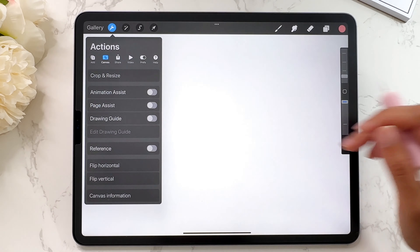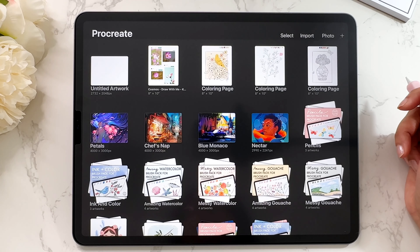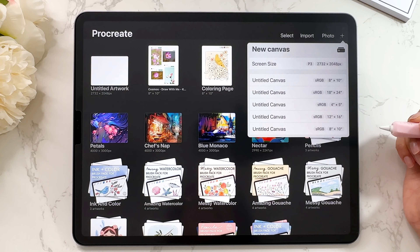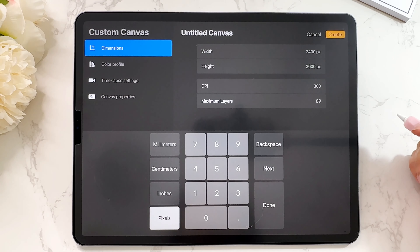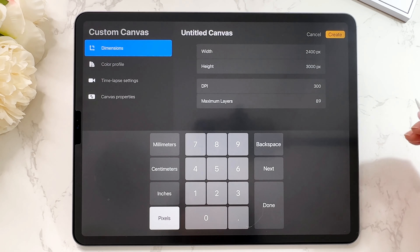Just use a different size — I'll show you how. Let's go back to the gallery and create a new canvas together that is going to work for printing. Tap on the plus sign and you have the option to create a canvas of any size you want, and you'll have a 300 DPI canvas. What I like to do is use an 8x10.